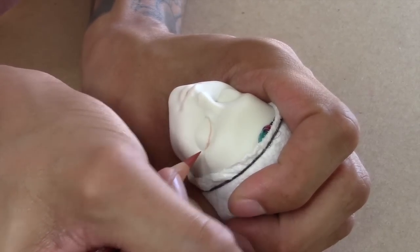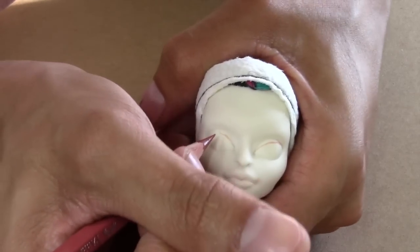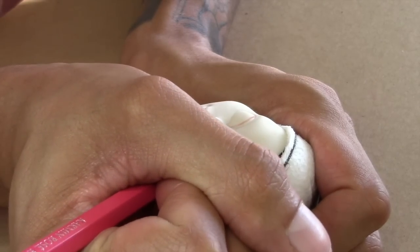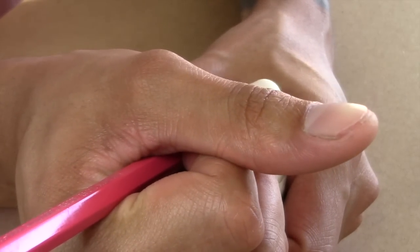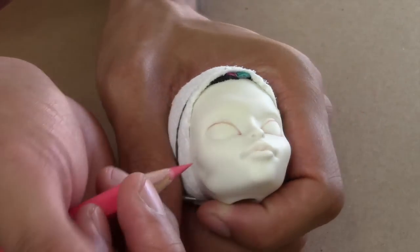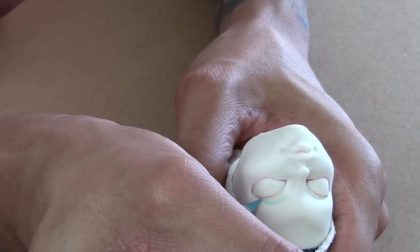I start by mapping out the top part of her eyelid. This is where I get to create the shape that I want. Now with the blue watercolor pencil I start mapping out where I want her eyelids to begin.